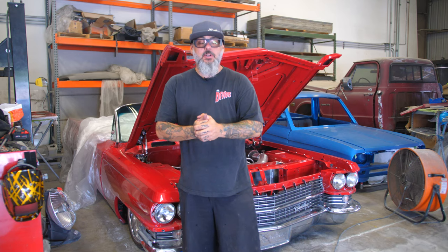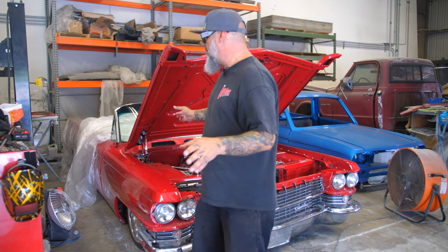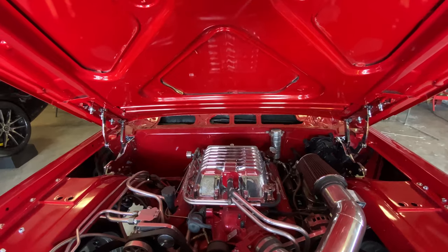Hey, we're back and today we're going to show you the Cadillac hood hinge we have designed for 63, 64, 65, and 66. So if you have one of these cars where the hood sits up in the back, we have the solution for you and it looks killer.